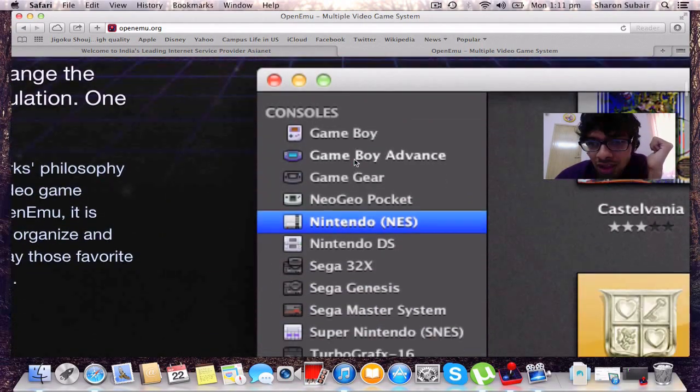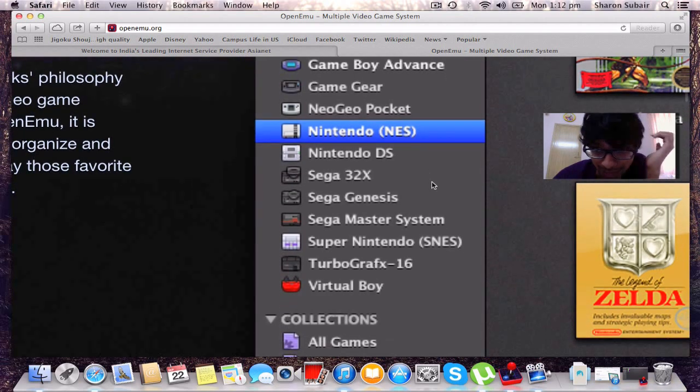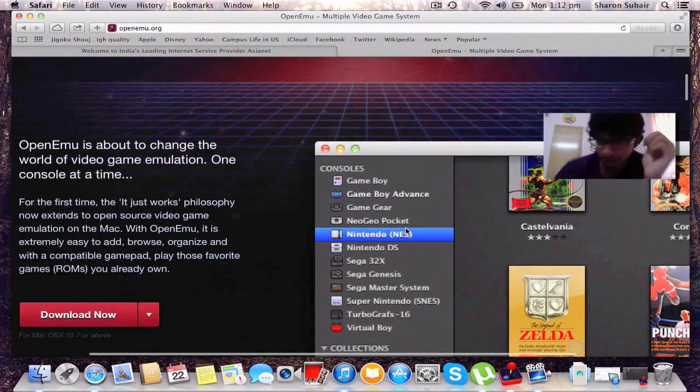You can see it's called OpenEmu — the multiple video game system. Let's see what consoles they have: the Game Boy, the GBA, the Game Gear, the Neo Geo, NES, Nintendo DS, Sega 32X, Sega Genesis, Sega Master System, SNES, TurboGrafx, Virtual Boy, and Game Boy Advance — all in one bundle.